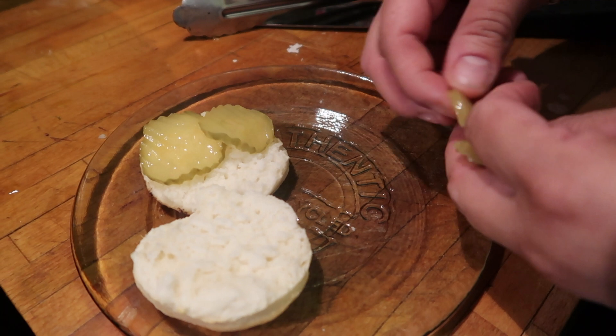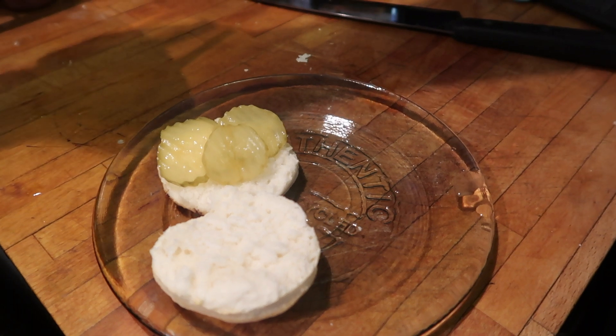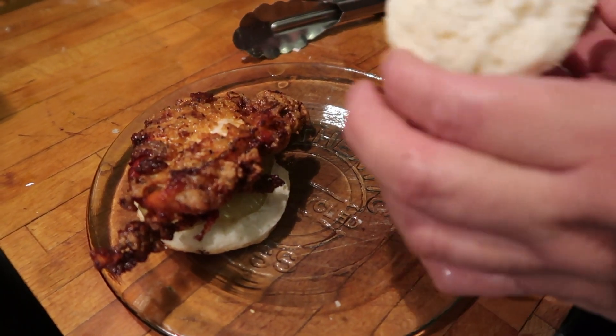If you want to do something similar to Popeye's, you can just add the pickles. I find it kind of boring — I usually make a gravy. I didn't make it on this video, but I usually make the biscuits, the gravy, and the chicken. I'm also going to show you a second way to make it.